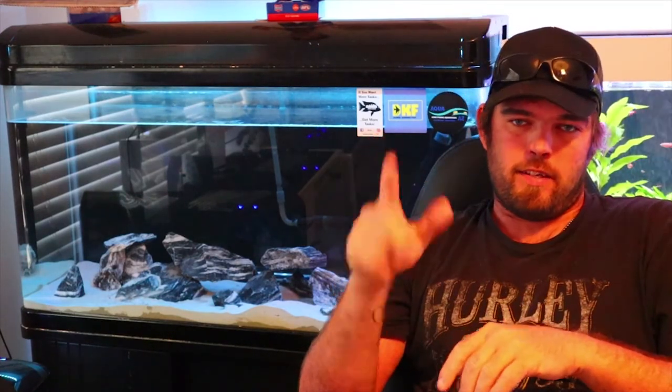So there you go guys, just another unveiling of the fish room and the African tank that is set up and ready for fish — fish will be going in soon. Like, subscribe, do all that fun stuff. Don't miss out when we get to put fish in this tank. I'm going tomorrow to actually purchase these fish, so thanks again and see you in the next one.